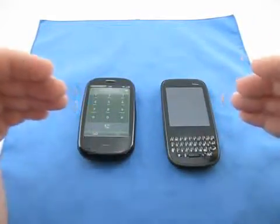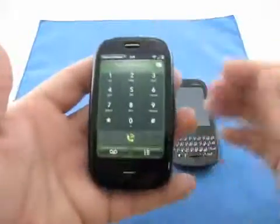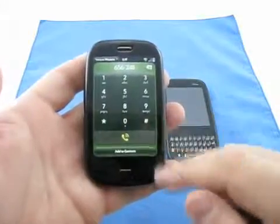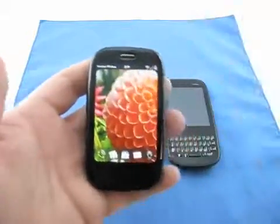Sound quality on the phones is fantastic for calls. Here's your dial pad — you can just dial, hit the green button and you're ready to go. When you don't want it, swipe it out of the way.